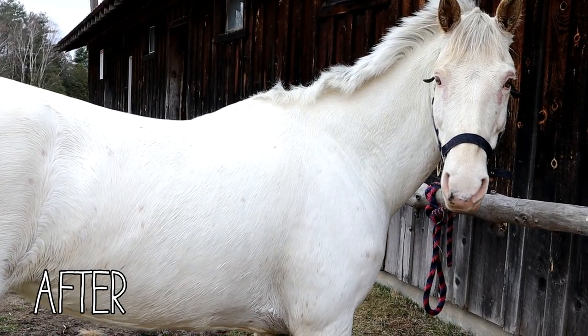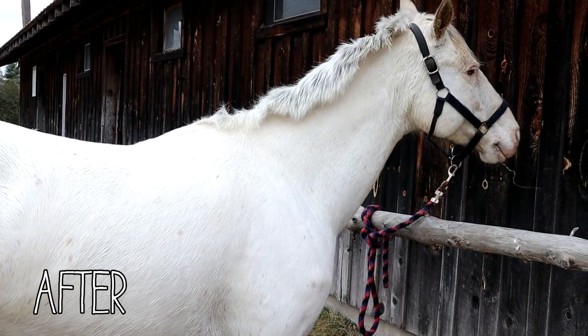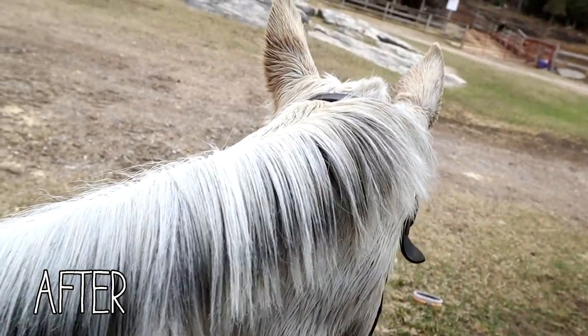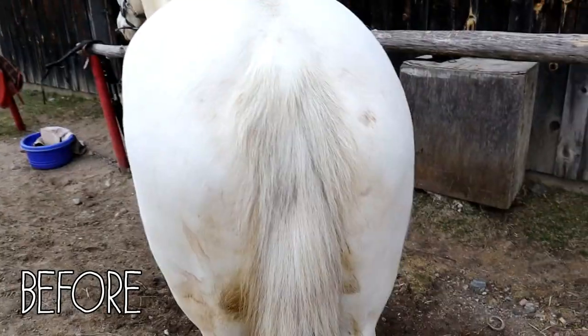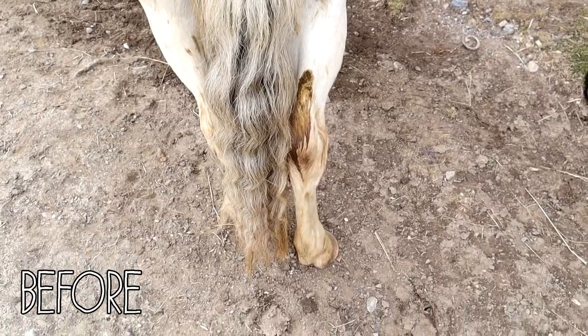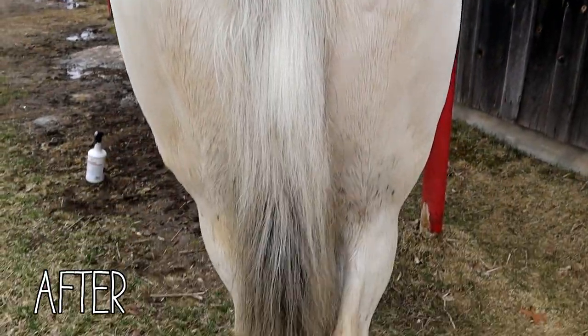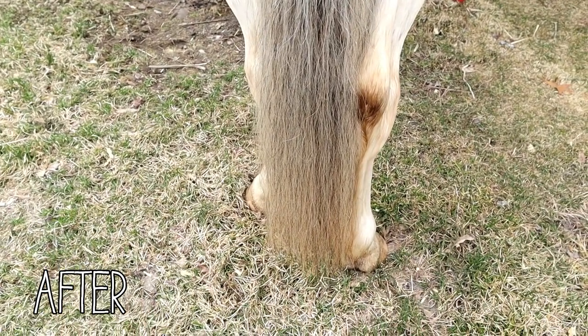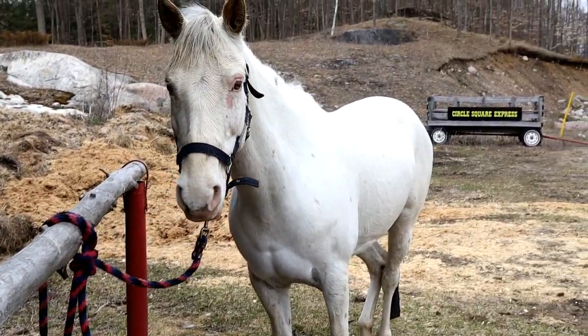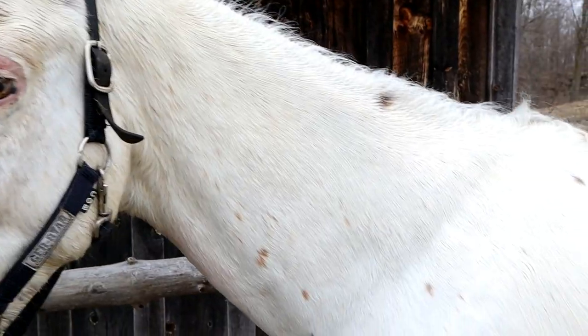This is what it looks like when done, and I replace the tail bag about every two weeks. This is what Tulip looked like when she was done — she's not fully dry but I had to go so I just filmed it here. She looked really nice, I was really happy. Of course I'm not actually showing her so it's not the most thorough bathing I've ever done — I just wanted to make her look a bit more presentable because she looked like a wild animal. Thank you guys so much for watching, make sure to like this video if you enjoyed it and subscribe if you want to see more!